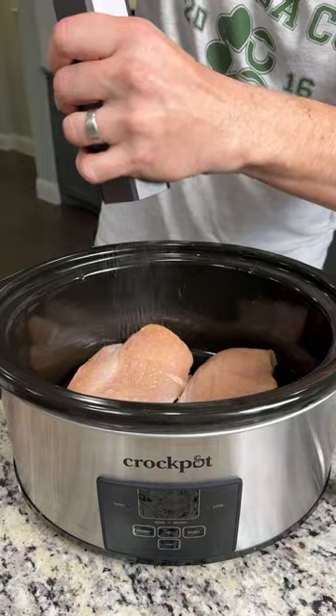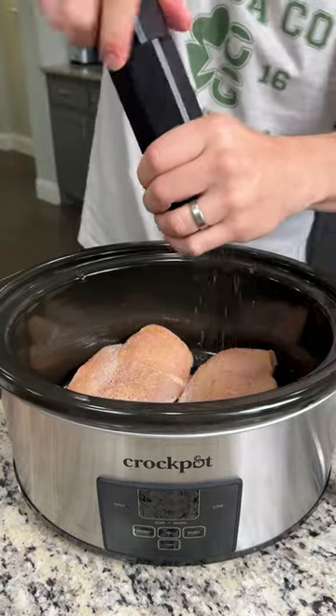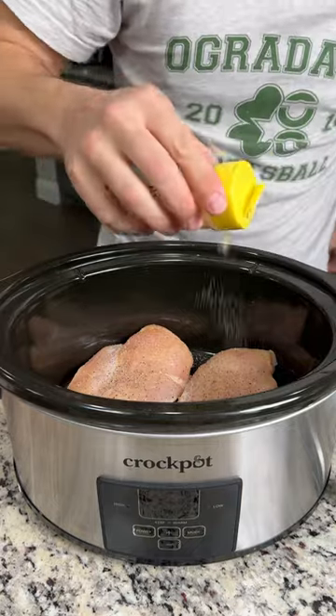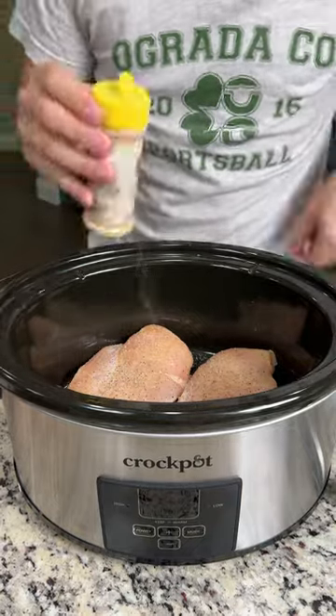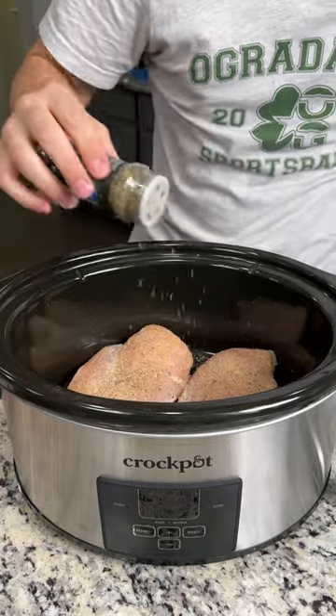We're going to season generously with some salt. Of course, we've got to hit it with some fresh black pepper, a little bit of garlic powder, and Italian seasoning. You guys can use poultry seasoning if you have it — I just don't happen to have any.